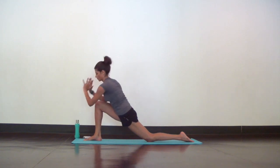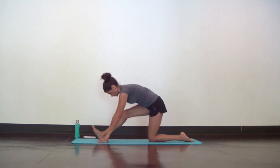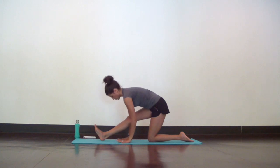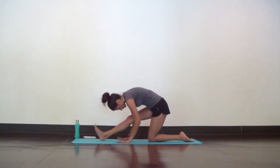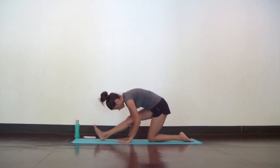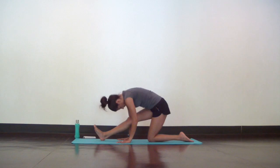Release both hands back down to the mat for Hanumanasana prep. Just shift your hips back as you straighten out your right leg. As you inhale, lengthen your heart towards your toes. As you exhale, hinge from your hips to round and fold. Inhales lengthen, exhales fold.